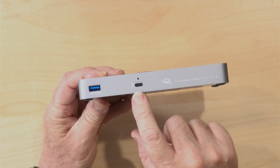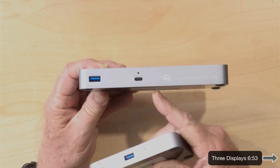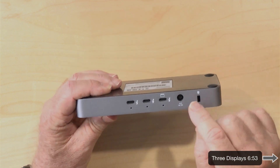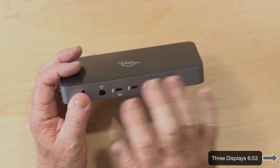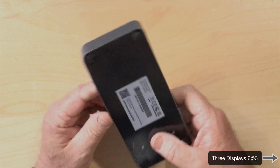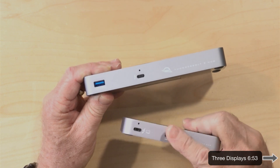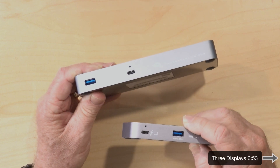Looking at the ports: on the front they've put a downstream port, whereas on the old one the front was the port that connected to your computer — I always thought that was really weird and I think they learned from that. On the back you've got the upstream port to your computer, which makes sense since you don't plug that in and out of the dock often. You also have two downstream Thunderbolt 5 ports and a USB 3.2 port, which was actually pretty effective — I could plug a USB 3.2 dock into it and get good throughput without the audio dropouts I get with my Avantek setup.